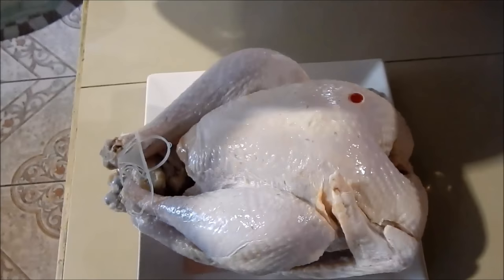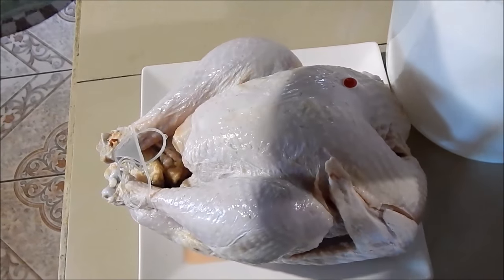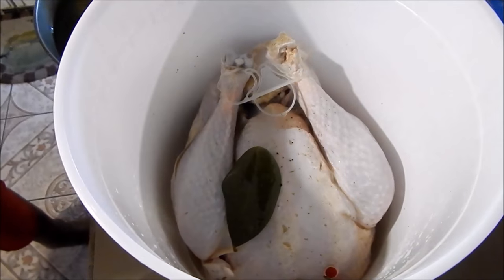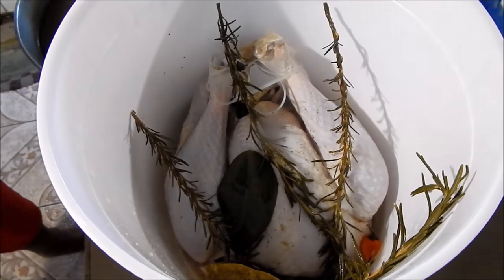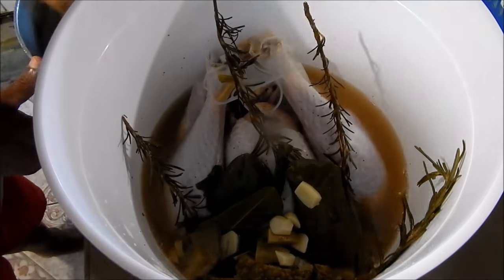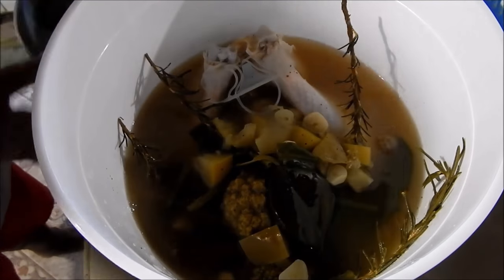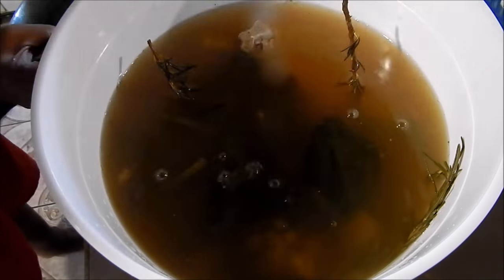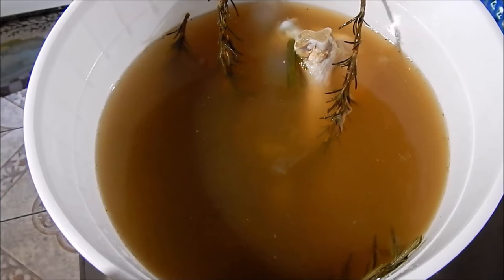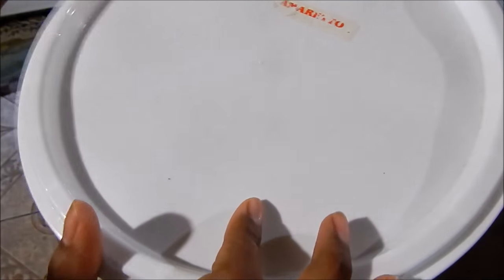I'm going to put the brine in the bucket with the turkey. All you have to do is add your turkey to the bucket and then pour in the brine — I have my dad helping me pour the brine in. Add all your brine to the turkey, then cover it and put it in your fridge.